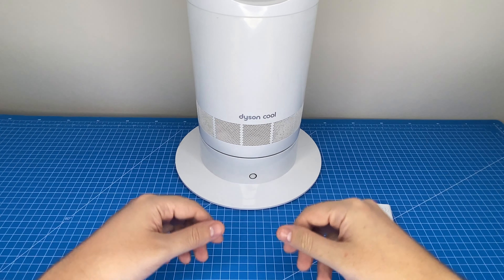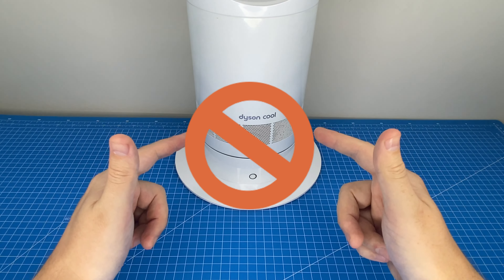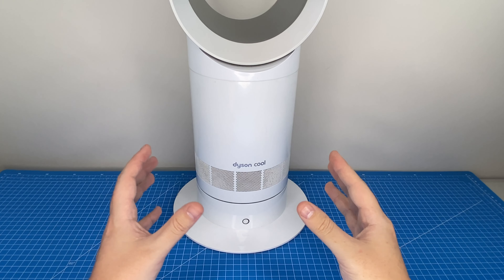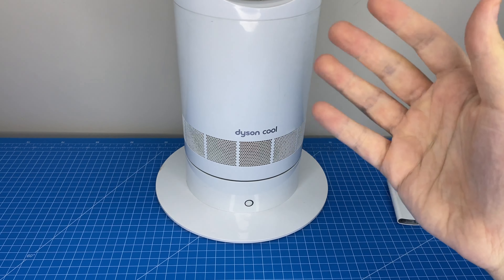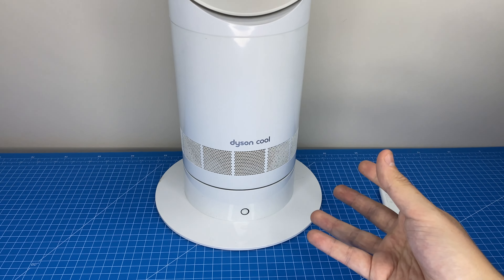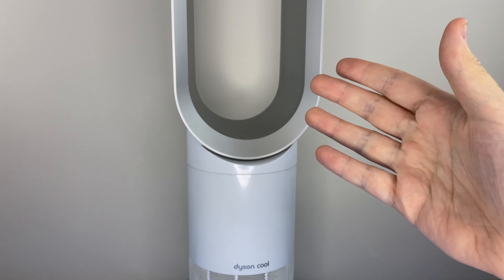We need to address the elephant in the room: this fan is not bladeless at all. And I honestly think Dyson may have copped quite a bit of backlash for this, which is why you don't really see the term 'bladeless' thrown around in their advertising so much anymore. There is definitely a fan blade in here. It spins around in the base, sucking air in through the intakes, which it then pushes up and evenly disperses through the ring at the top of the fan.